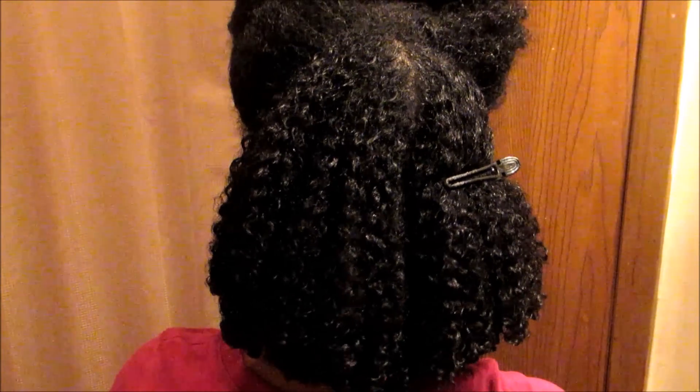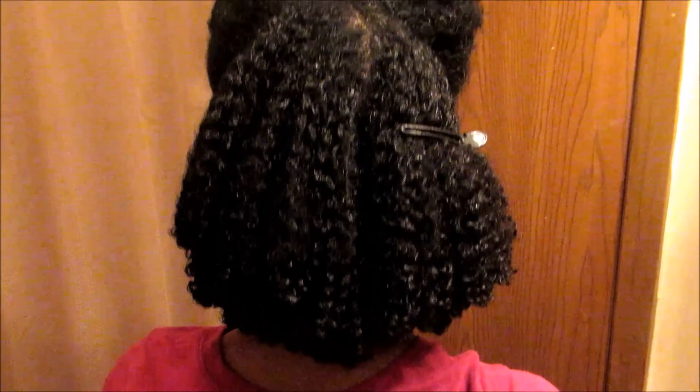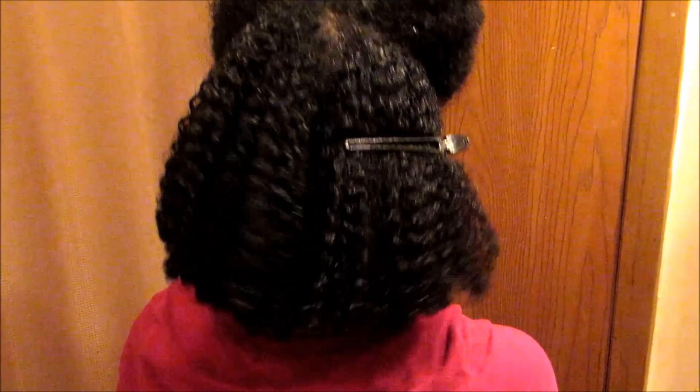Shout out to Camille Rose — look how defined these curls are. Just amazing.